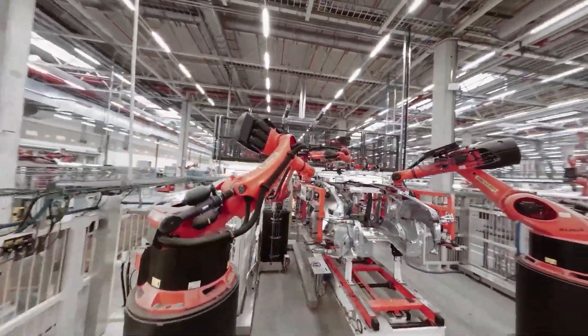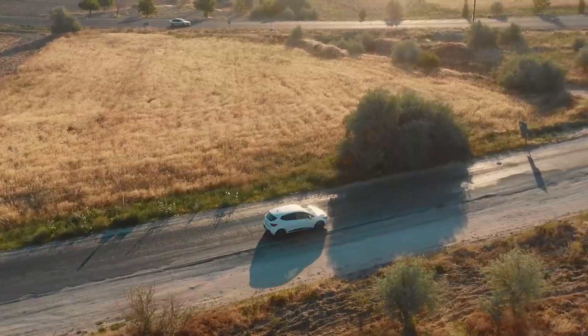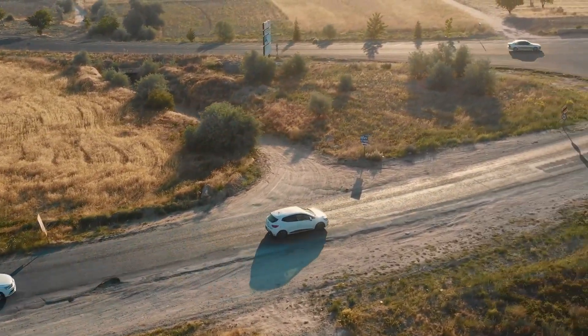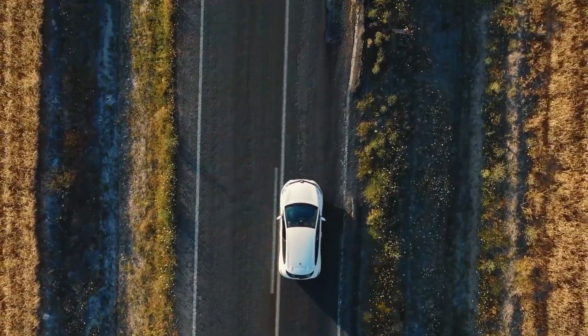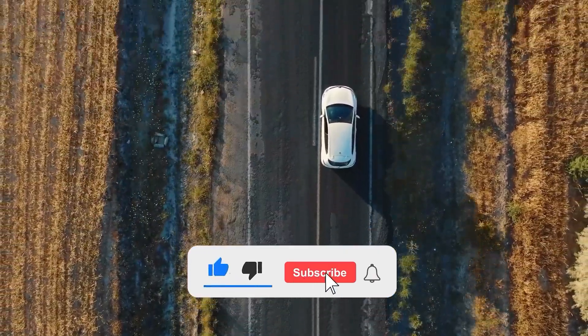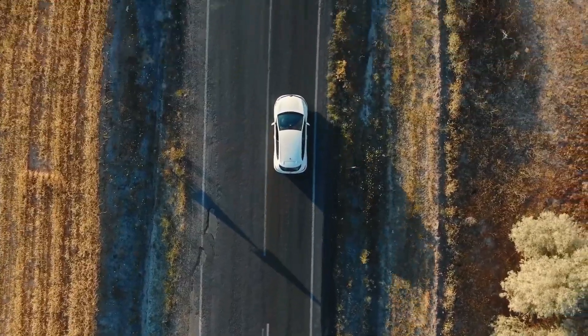We are excited to see how this technology will shape the future of the EV world. What do you think about this innovation? Do you think magnesium gigacasting will become the new standard for electric vehicle manufacturing? Let us know in the comments below, and don't forget to like this video and subscribe to our channel for more electric vehicle news, updates, and content. Thanks for watching E-Zero, and see you next time!